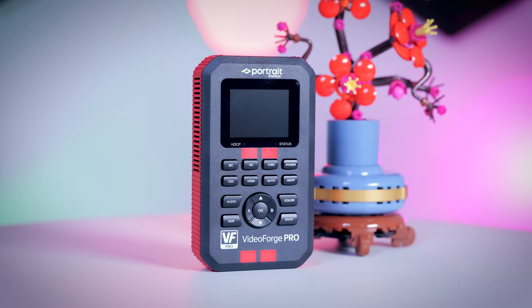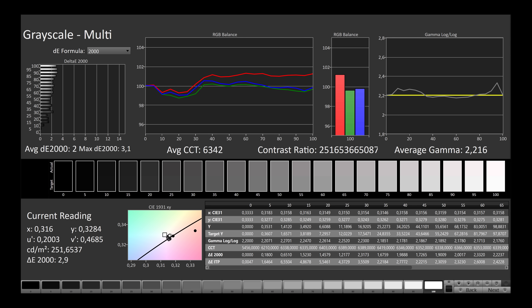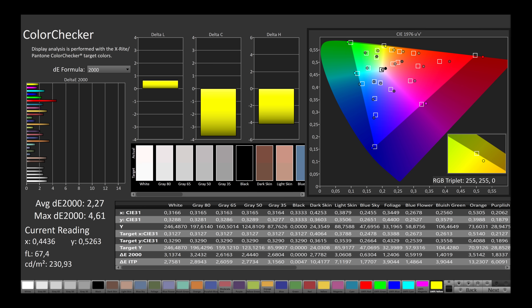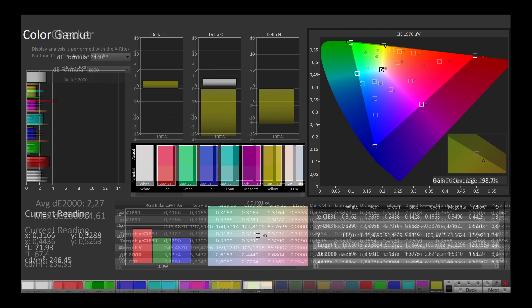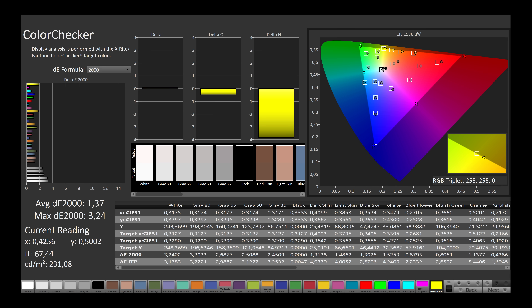For testing, I used Portrait Display's Calman software combined with the VideoForge Pro 8K. The standard profile is calibrated quite well, showing decent results in grayscale tracking, white point, and color accuracy. An average Delta E of 2.3 is not perfect — we can see a little bit of oversaturation with the reds, so Gigabyte could tighten it a bit more — but it is completely fine right out of the box for pretty much anything, including video or photo editing. The P3 color coverage is 99%, so you can also calibrate it manually to be even more accurate. There is an sRGB profile included as well, calibrated a bit better with an average Delta E of only 1.4, again leaning a little too much towards the reds.